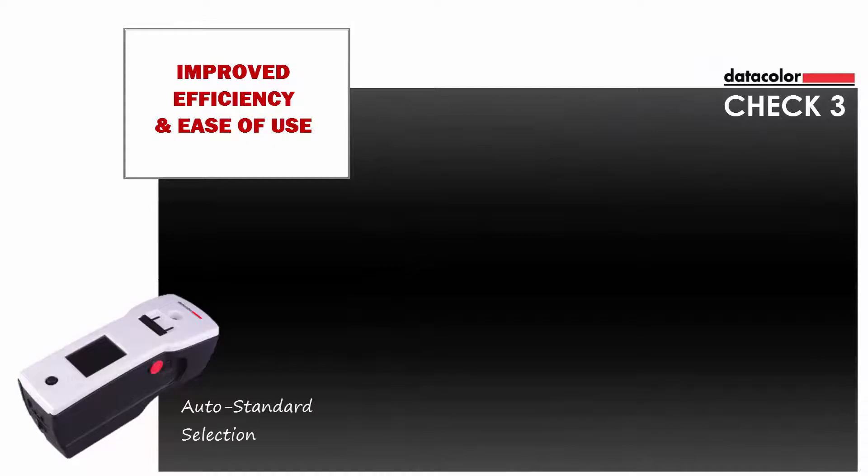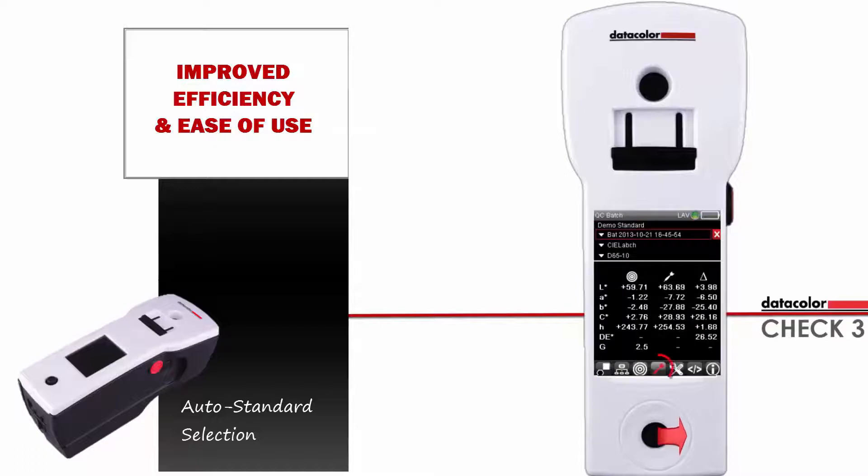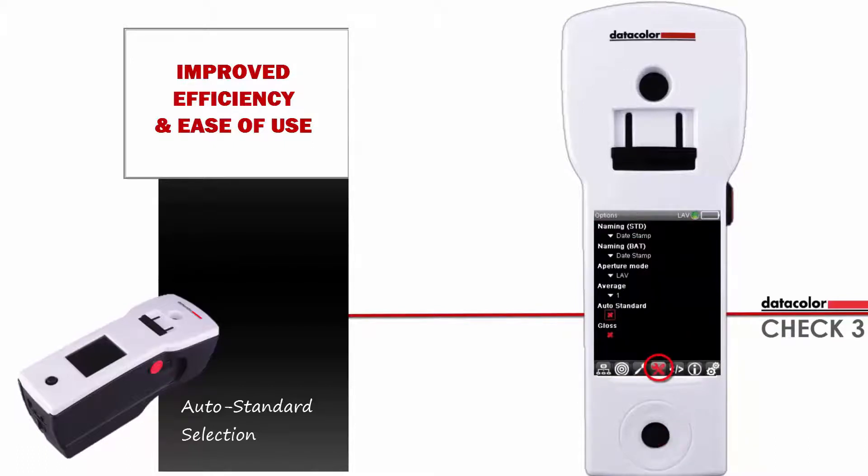The following clip illustrates the auto standard selection option. To enable auto standard selection, go to the options screen. Use the down arrow to go to the auto standard option and press the OK button to change the selection from a red X to a green check.